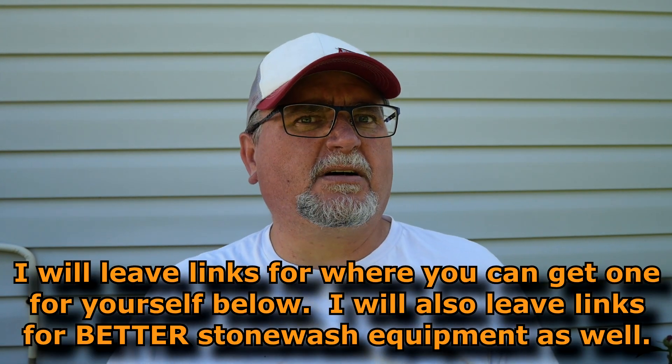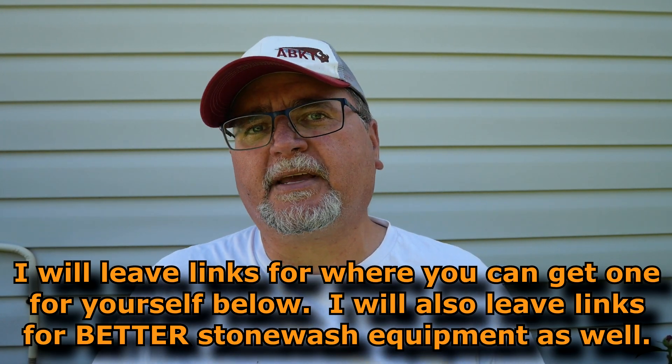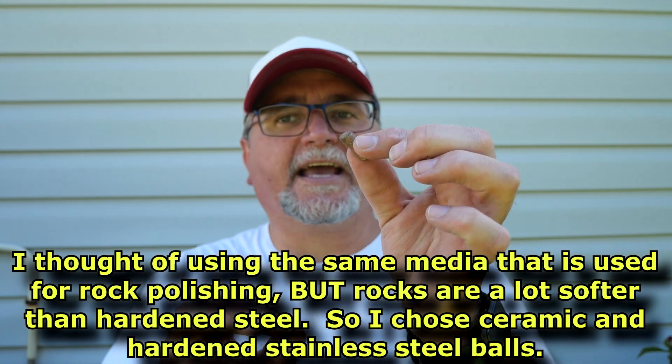I meant to do this video a few years ago but I didn't. I've got a simple little stonewashing unit that I got from the local Canadian Tire hardware store. You can find these little tub stonewash vibration things in almost any hobby shop or hardware store. I've got steel ball bearings in there, and ceramic pieces that are round and cut on an angle on the end — a whole tub full of them — and I'm going to put these two blades in there.